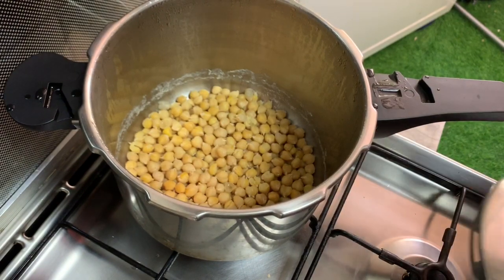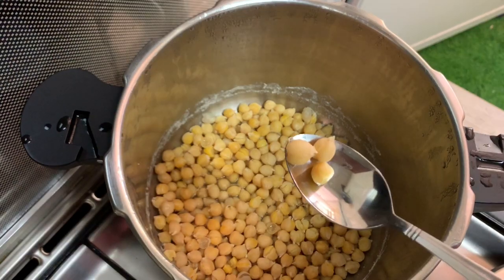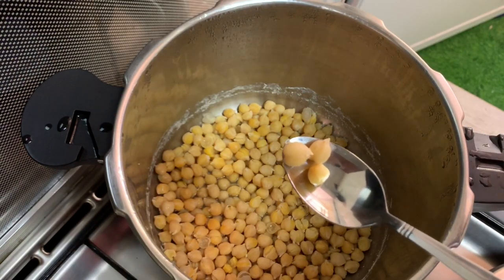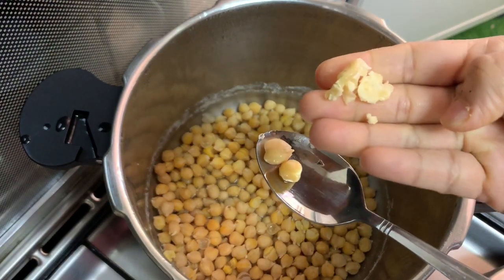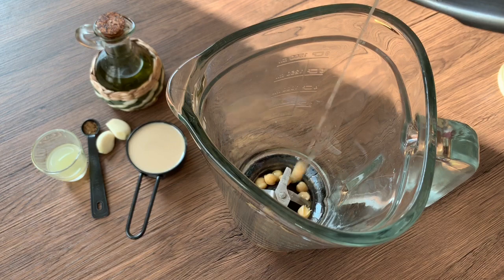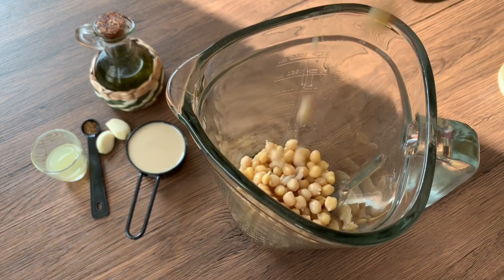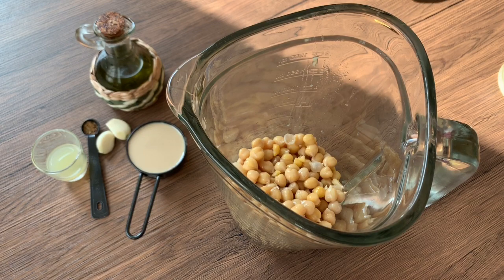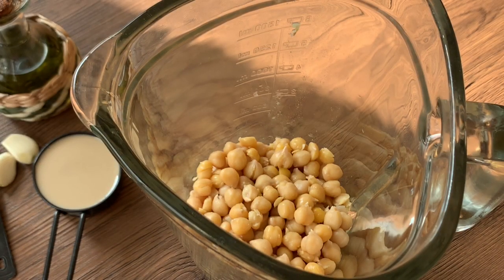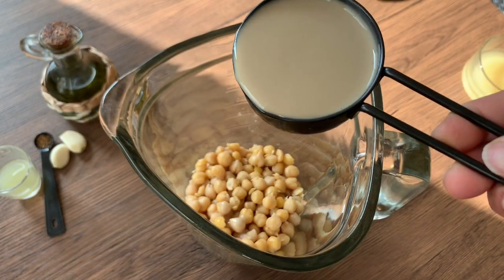Let's cook it on medium flame. Once cooked, you can put it in the blender with the other ingredients. Add 100ml of tahini paste.